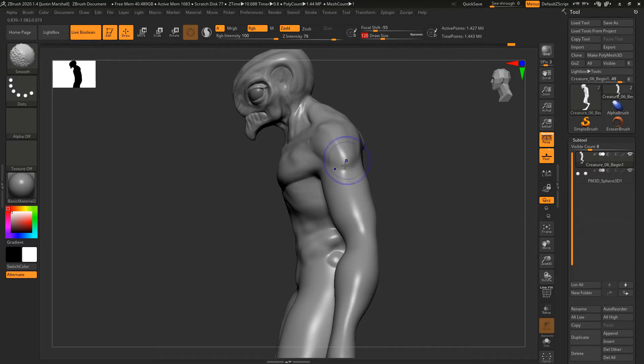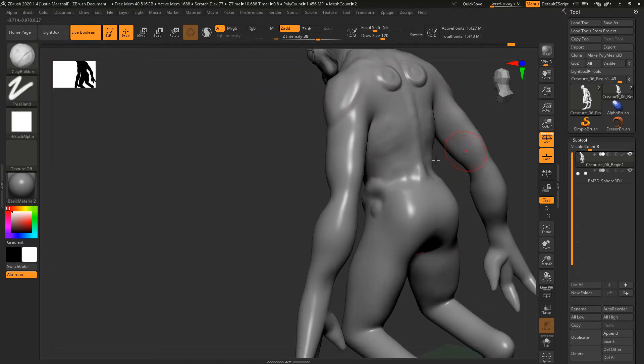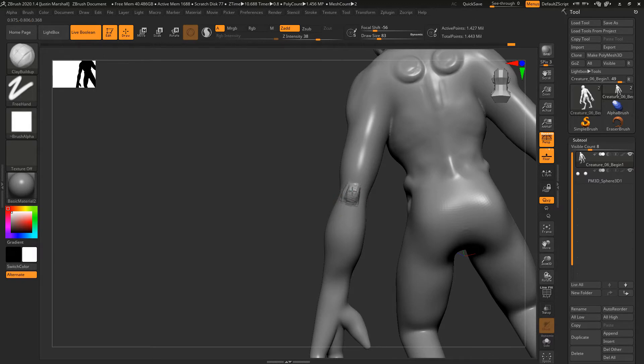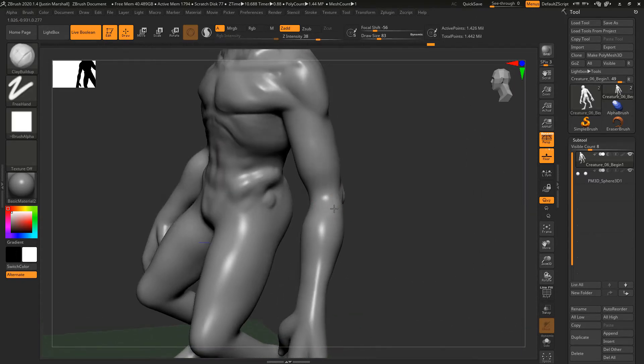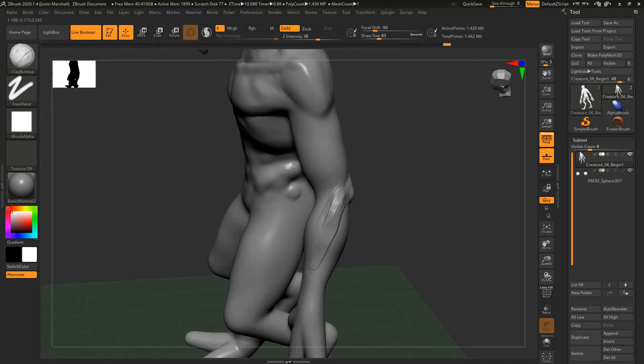Let's go back to our clay buildup. I'm going to add a nice bony elbow to the back here. Smooth that back out, we can remesh, and then I want the arm muscle to kind of come and connect up right back here, so I'll smooth that back into the arm.